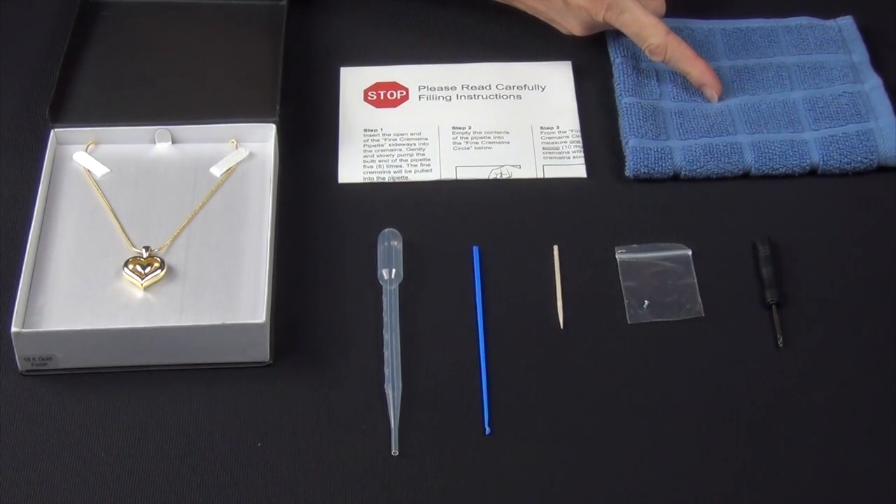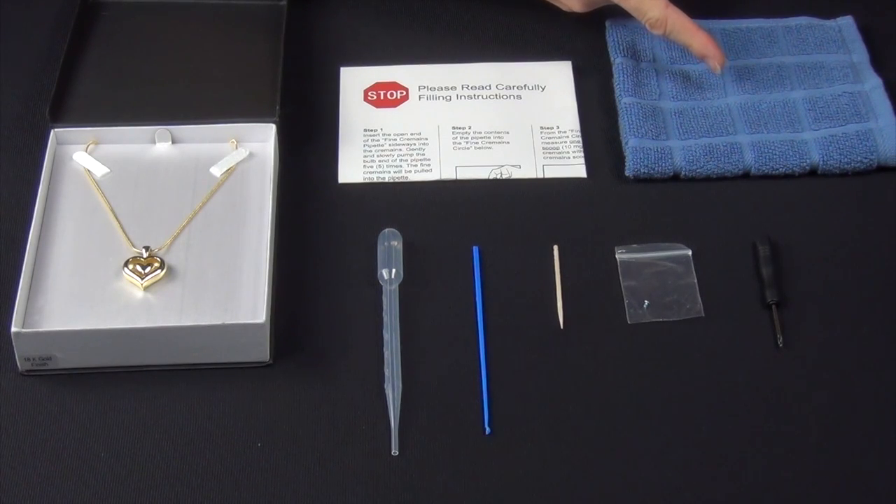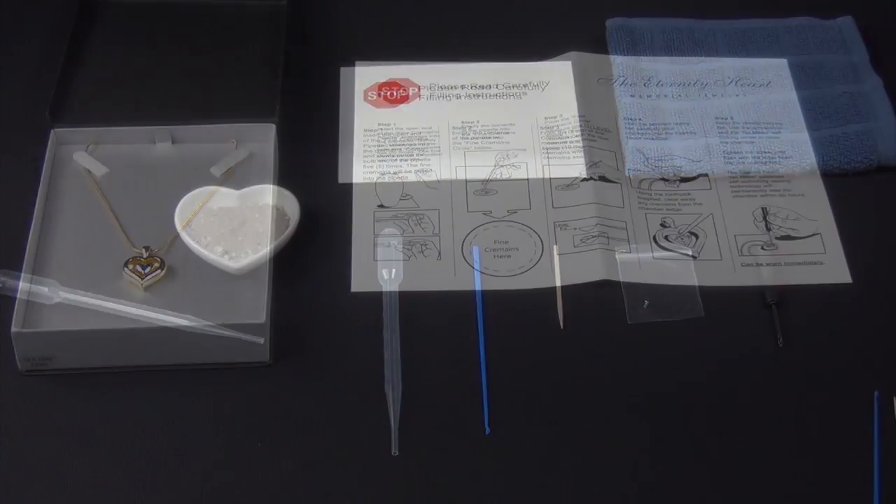We suggest using a small cloth or towel under the Eternity Heart as you fill it, in case you drop the tiny screw that is used to seal the inner heart. We are using a black cover today so we won't need another cloth.